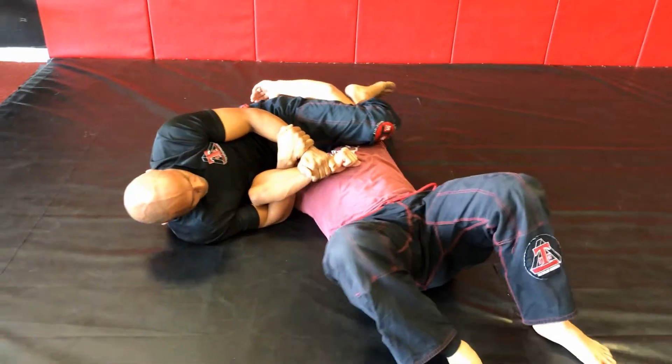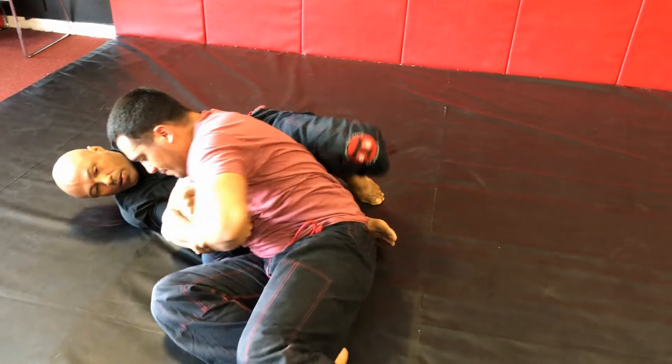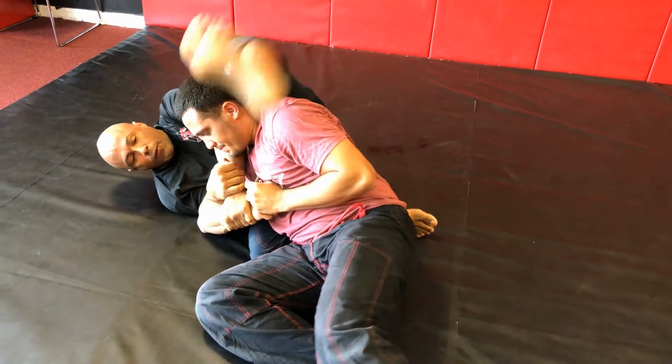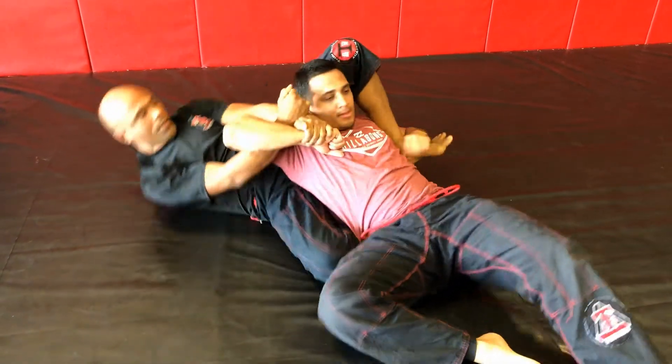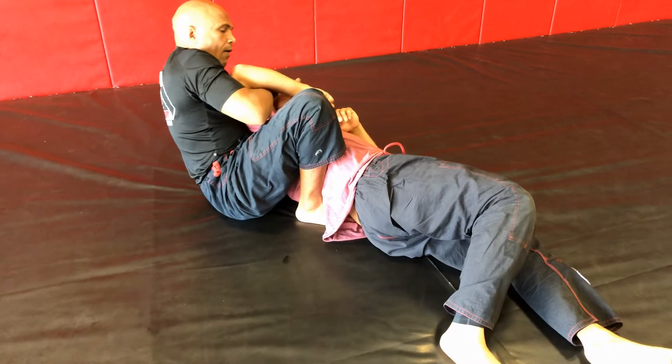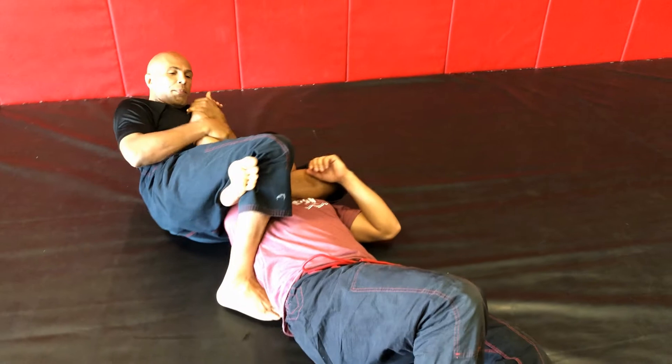On this next move here, knee slides in, and the top leg is going to hook underneath the far arm. As I rotate him over, I'm going to finish him with the ushido senkaku.